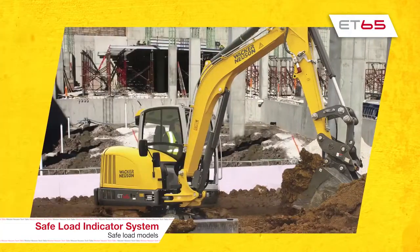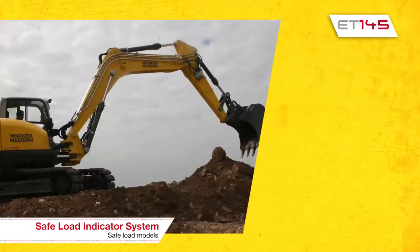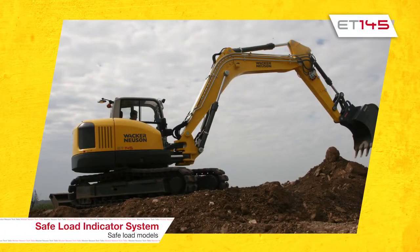What models does safe load come on? The safe load system is available on the ET65, the ET90, and ET145, and it is standard.